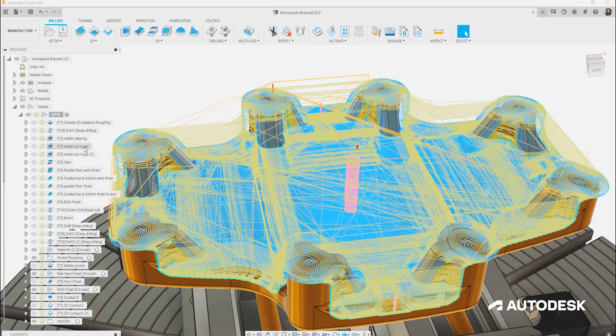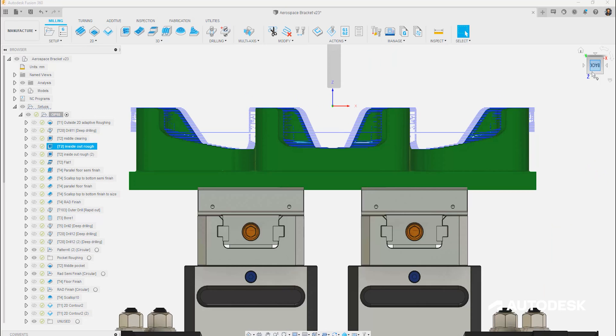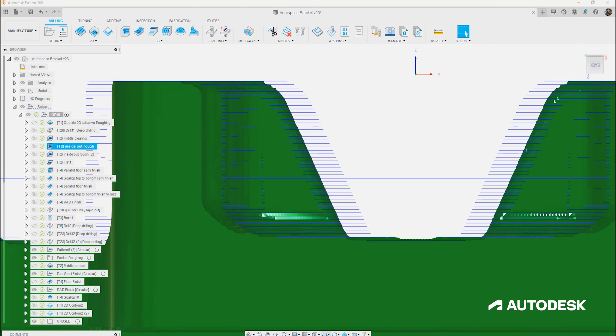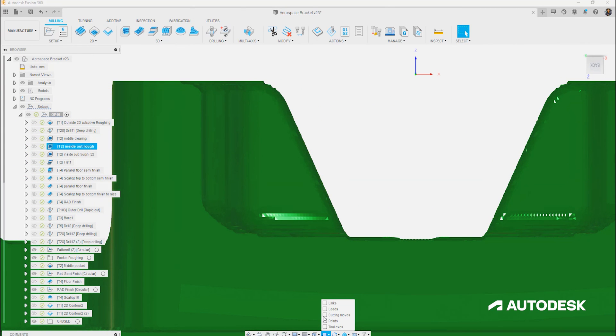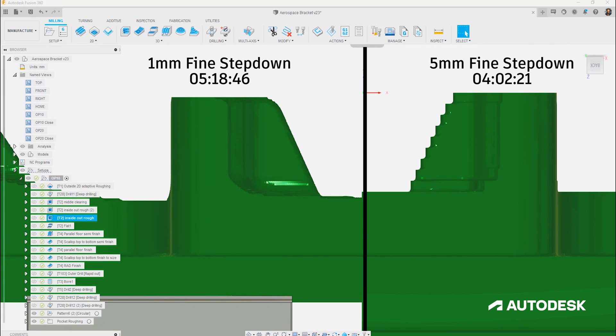Using Fusion 360's in-process stock view, we can see each tool path and the condition of the material that will be left once completed. We can see the difference in machining time and remaining material between having a 1mm fine step down versus a 5mm fine step down. Whether it's multiple-setup aerospace work or mold and die tools, Fusion 360 can provide optimized roughing strategies to ensure you're getting the most out of your tools and keeping your machine cutting efficiently.